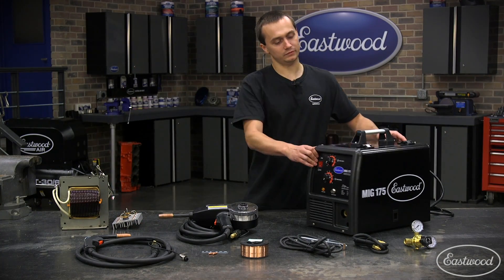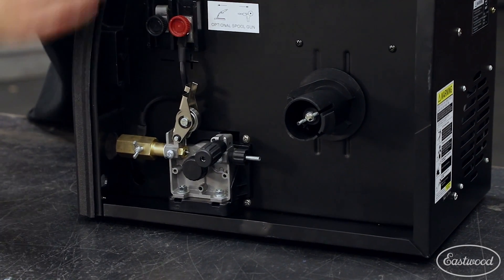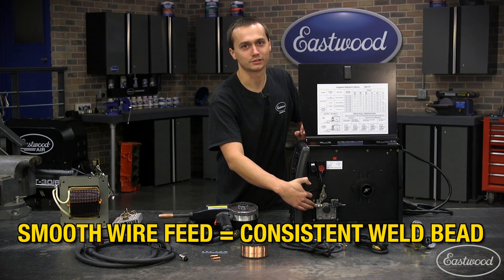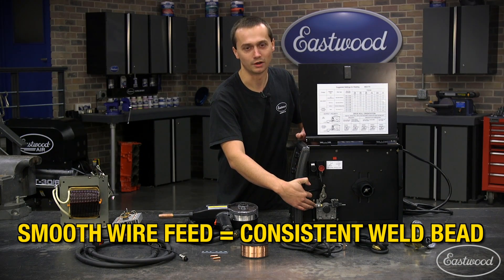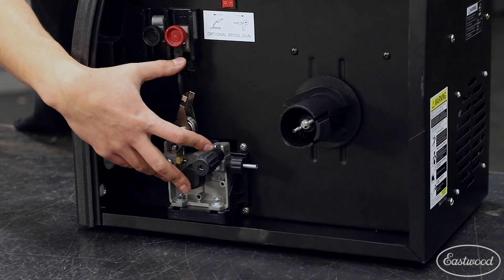You'll also see our new and improved metal drive motor. This is designed to give a nice smooth consistent wire feed, which is going to translate into a nice smooth consistent weld. Also being metal, it's more durable and it's going to give you years and years of service.